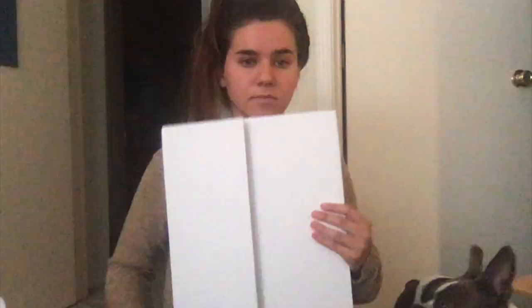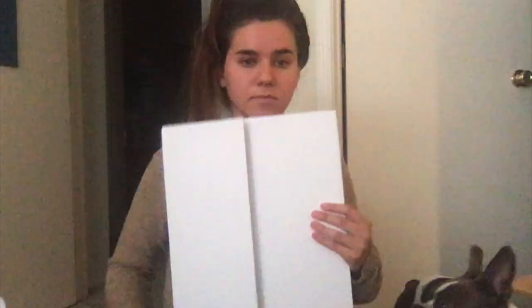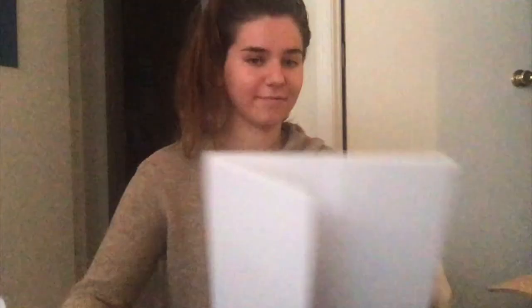So hopefully it works — I haven't tried it yet, but it looks messy and it looks fun and I'm excited to do it. Let's get started! You will need washable paint and a foam board. This one was really big so I decided to cut it in half, and now I have a chance to do this twice.